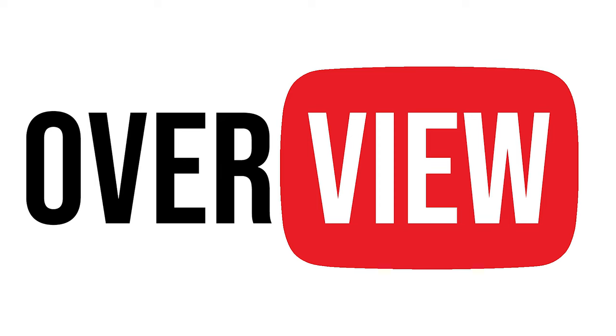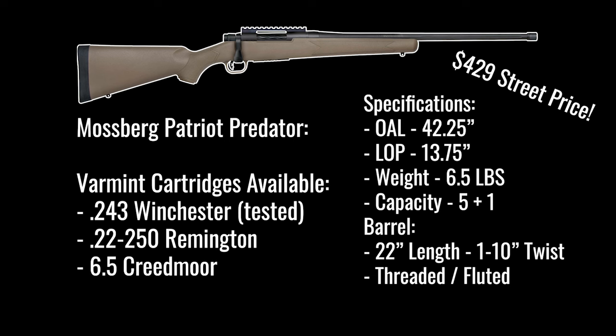Just an overview of the rifle itself — the Mossberg Patriot Predator. There are varmint cartridges available; we used the 243. You can see the specs right there. This is a $429 street-priced rifle — just absolutely amazing the price on this thing. It comes with everything you see in the picture, including the rail. We loved it; we just used the heck out of it.